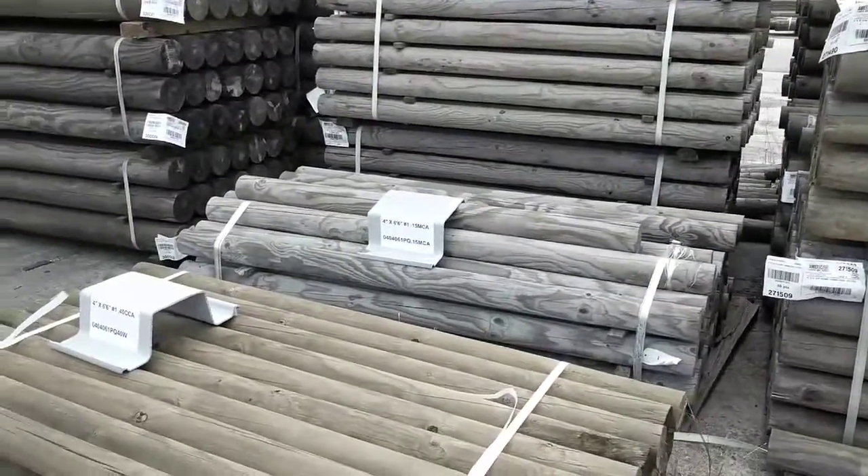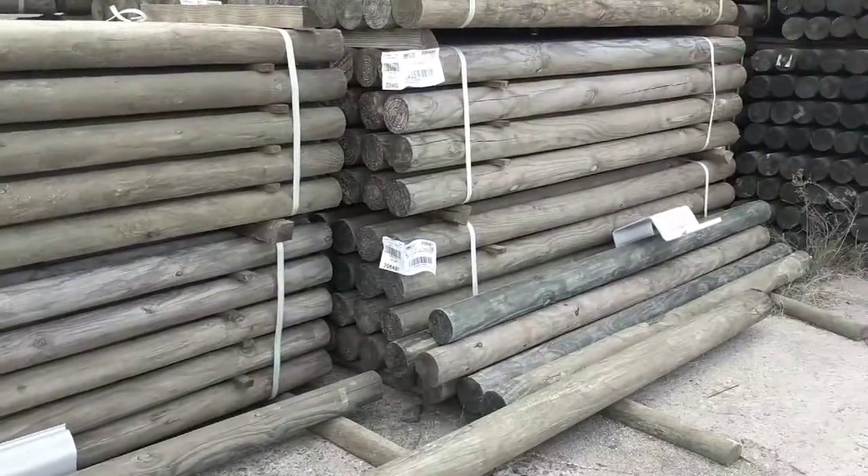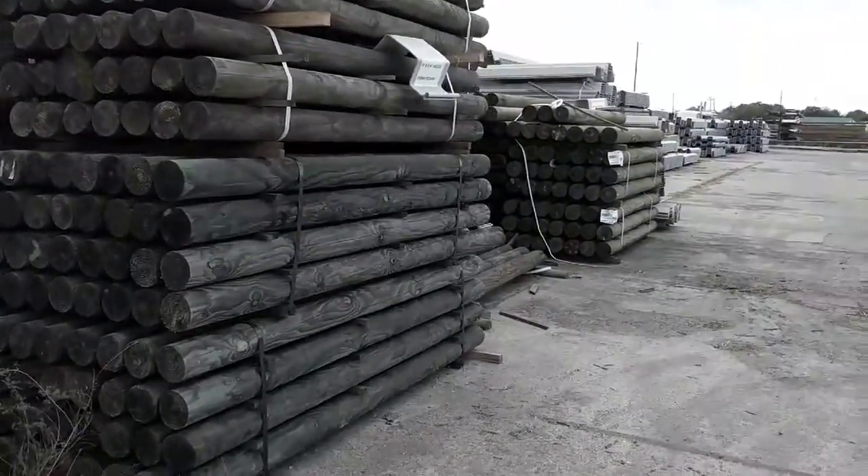They come in four inch by six and a half foot posts. We've got four inch eighths, five inch eighths, and six inch eighths. These are what we call number one posts.